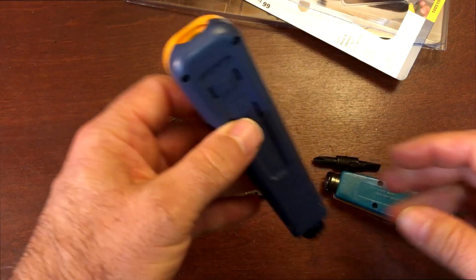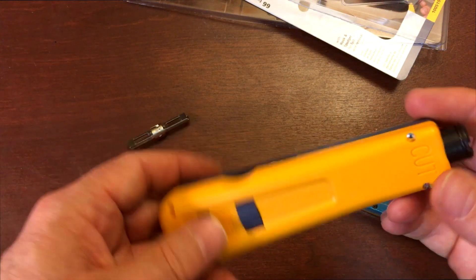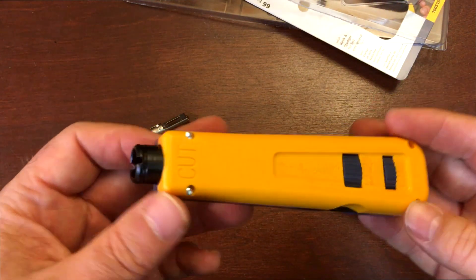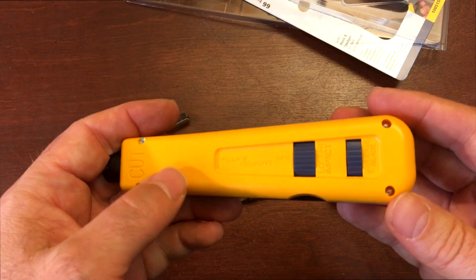That's my new Fluke D914 impact tool. If you're interested in getting one, I'll leave a link in the description, but you can find these pretty easily with a search. Thanks so much for watching.